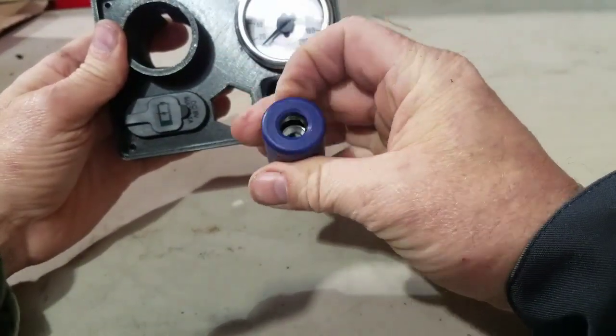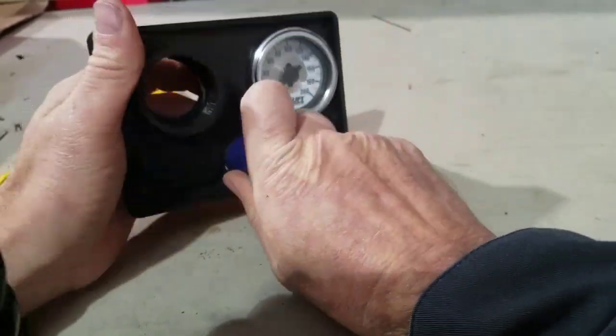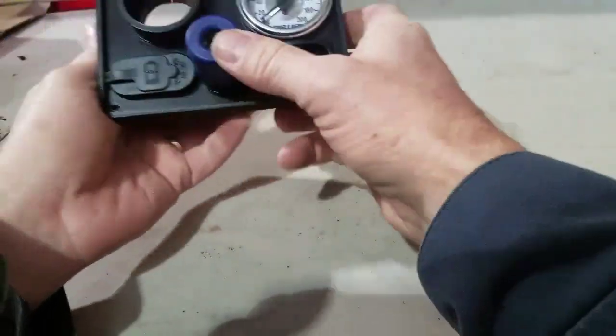There's those, and then we're going to put our quick connect back in. I'm going to point the outlet towards the air gauge.